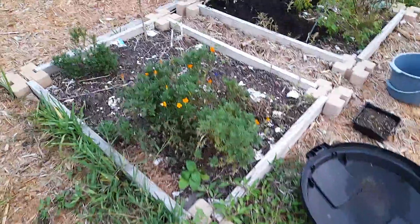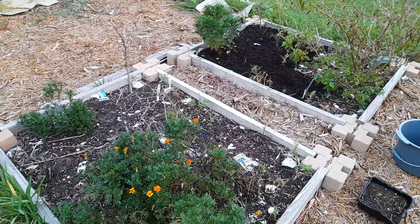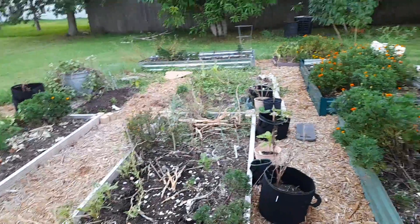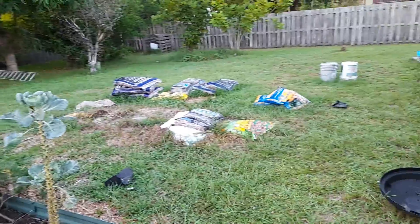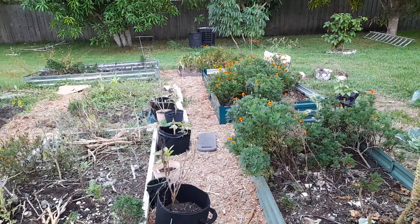It's coming up nicely. This was my bok choy bed, so this is what it looks like right now. But we're gonna see — we got stuff over there that we're gonna revive this garden.